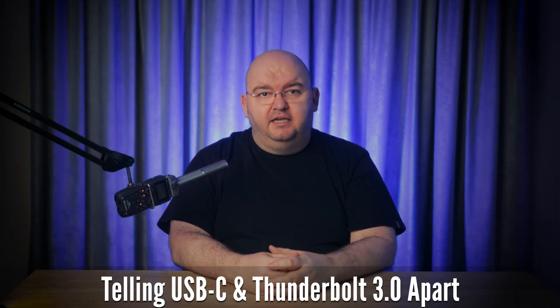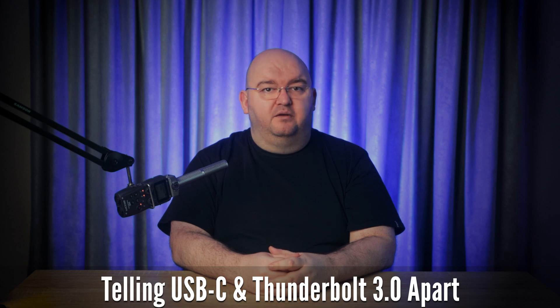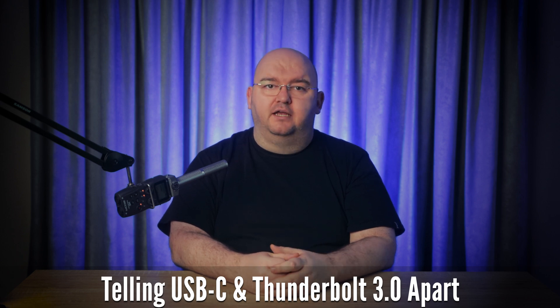Also, to take full advantage of Thunderbolt's capabilities, you'll need to use a Thunderbolt certified cable. Speaking of USB-C, it can be tricky to tell USB-C and Thunderbolt apart since they use the same port design. The key is in the details — look for a small lightning bolt icon next to the port or on the cable itself. If you see that, you've got Thunderbolt.